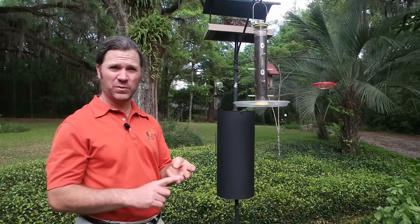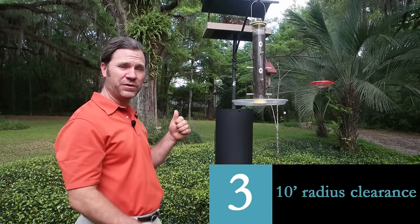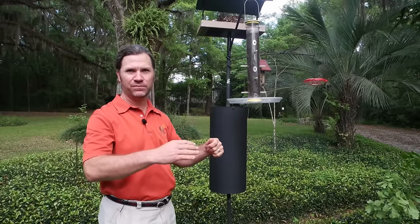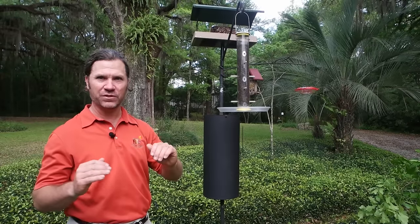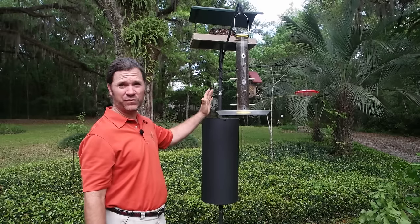Third, and probably where most people go wrong, is that you have to establish a radius of clearance of 10 feet around the central pole system where there's nothing within that radius that a squirrel can use to jump over the baffle — a tree, the side of the house, a fence, a rock, anything rigid enough for a squirrel to be able to leap from. If it can, then it will jump over this baffle and be on your feeders all day long.